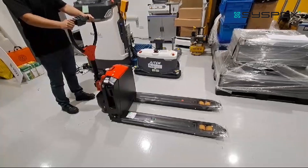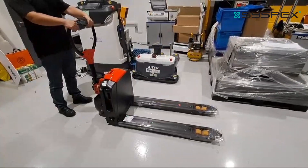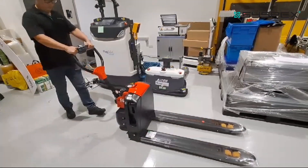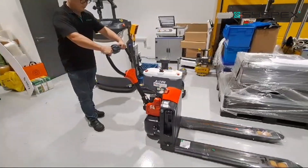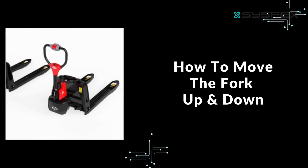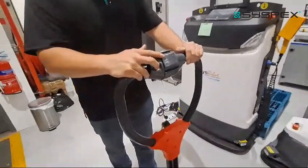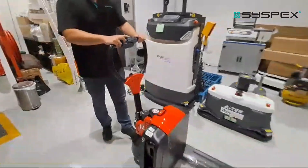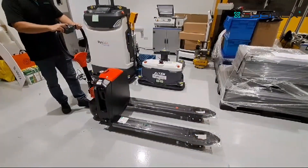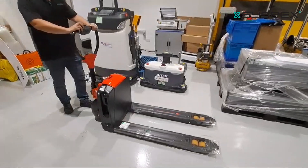Now I'll show you all the button functions with the motion of the pallet jack. When you turn the knob on the side and push forward, the jack moves forward. Push back, it moves backward. The middle button controls up and down: push up and the fork lifts up to raise your pallet; push down and the pallet is released downward.